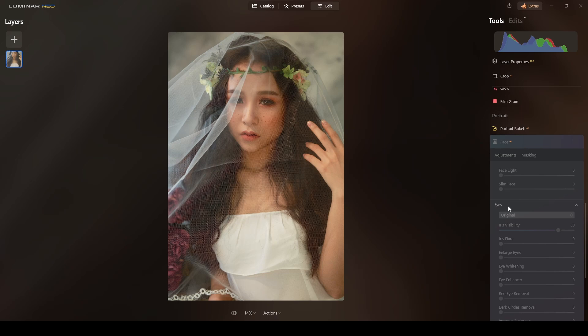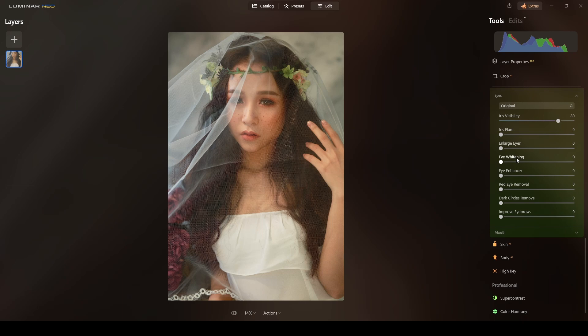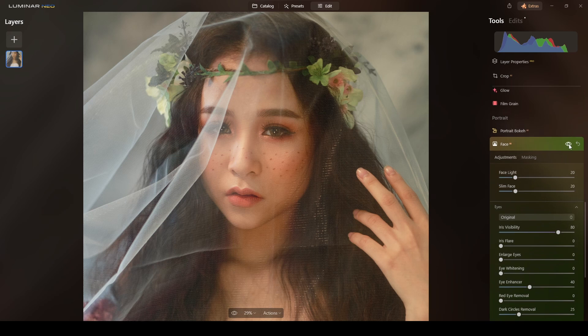I will use Face AI and do Face Light around 20, and Slim Face around 20 as well. For the eyes section, I will do Eye Enhancer maybe between 35 and 40 — 40 is fine. Dark Circle Removal around 25, and I want to improve the eyebrows, so I'll do Eyebrows Improvement at 20. Let me check the change — yeah, all right.